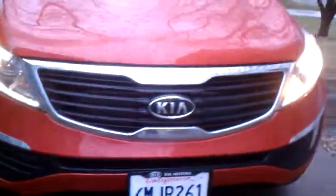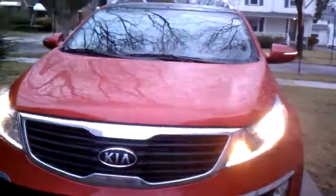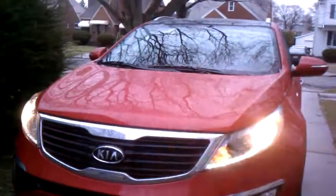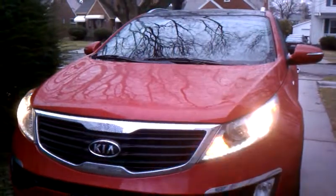I love the exterior look of the Kia. The interior is just as great. Be sure to check out the next walkthrough.